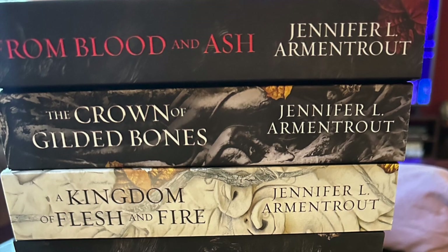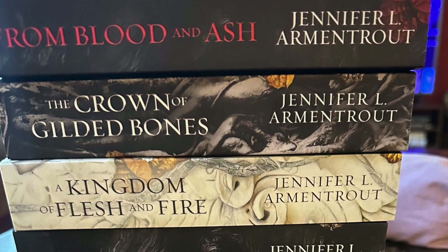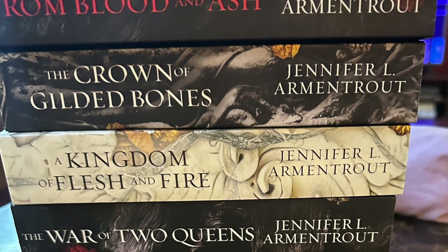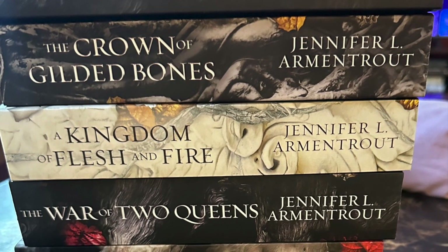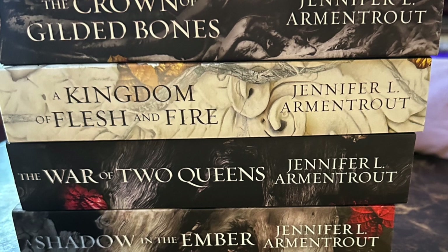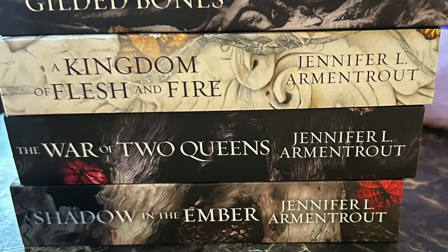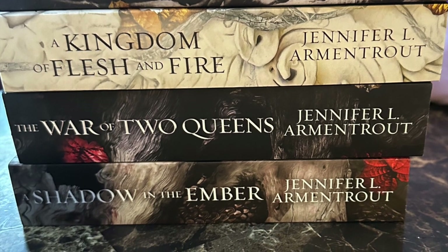I've also read the first three books of the From Blood and Ash series. My friend Melissa recommended them and I really enjoy them. They're a nice light read with fantasy and romance together with a nice adventure story. They're a great read — I'm on War of Two Queens right now and enjoying the series.